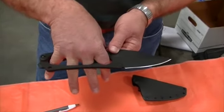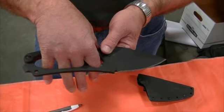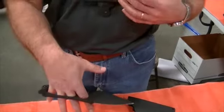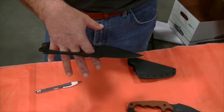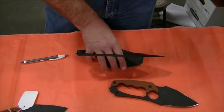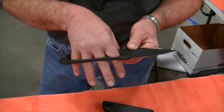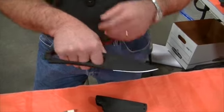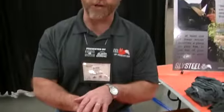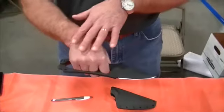You'll notice the guard is unique. This is a patent pending design — we call it the split finger guard. The idea is that the knife doesn't fall out of your hand, and you can maintain dexterity to do other tasks without putting it down. It also acts as a true guard: your hand won't slip down the blade during heavy tasks.